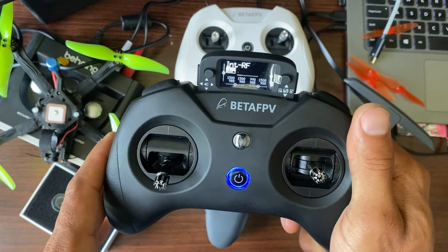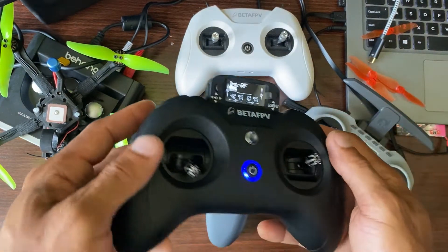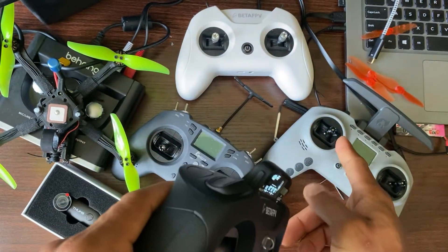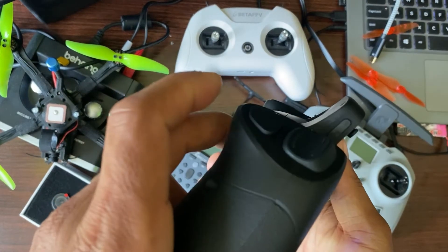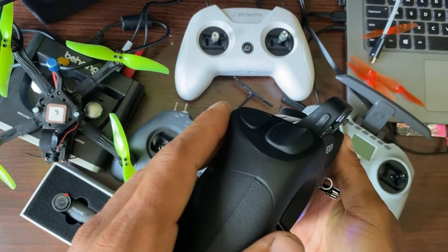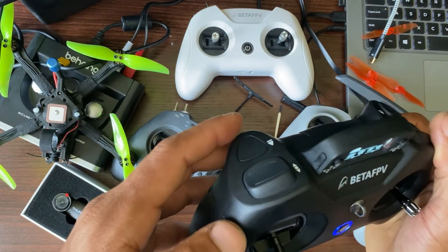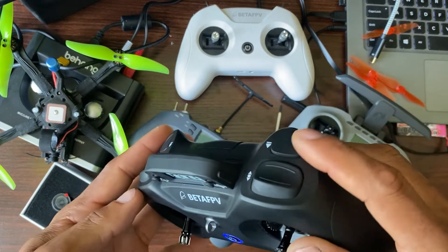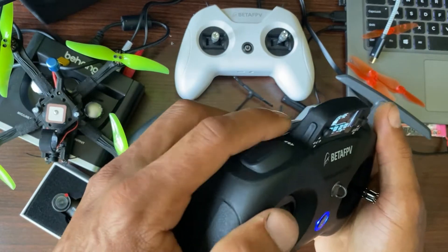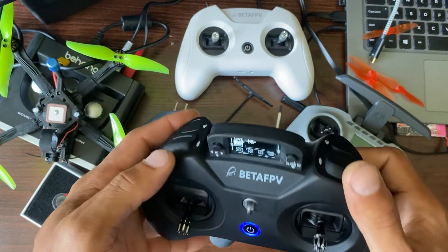I'm gonna tell you first the things I don't like about this radio. Number one is this arming switch. You can use any switch to arm, but this is usually what you use. I don't like the fact that they've designed this to be flat — look at that, the switch is on. It's a latching switch. I much prefer a button that's intuitive to just press to disarm and arm. When I'm landing, I'm fumbling to find the switch because there's no dip, no bump — it's just smooth. I really hope they fix that. I always end up pressing the wrong thing and by then I've chewed up my props.